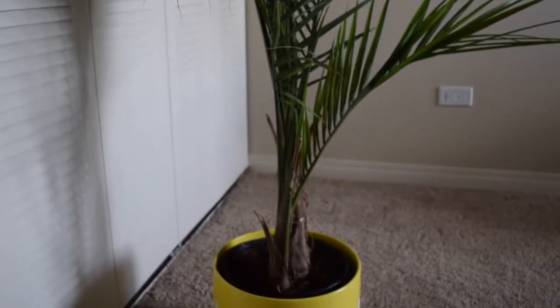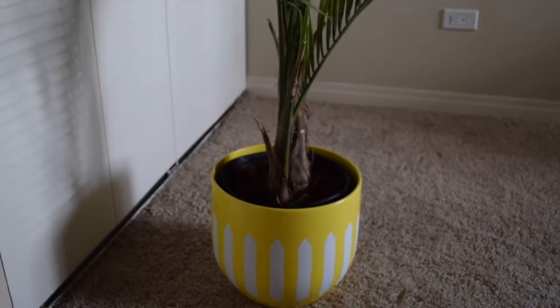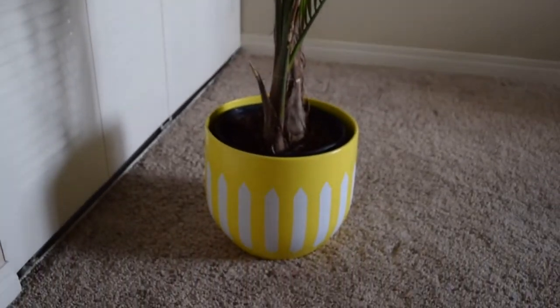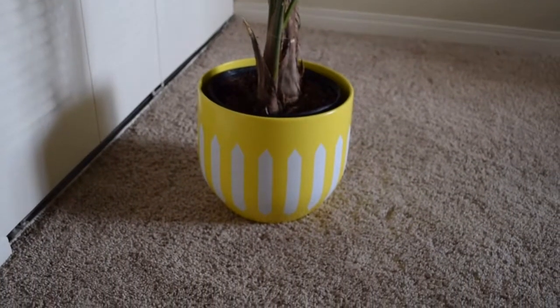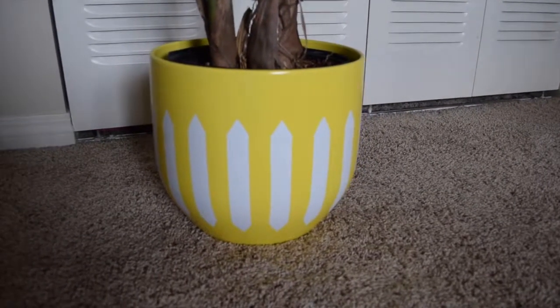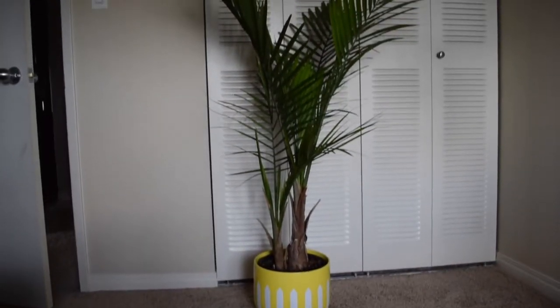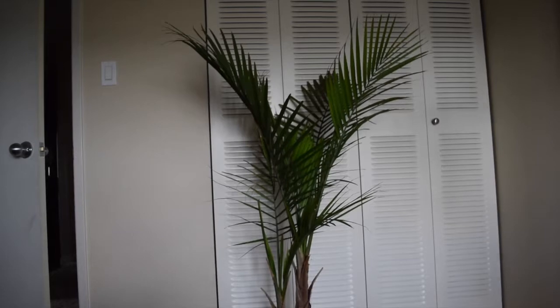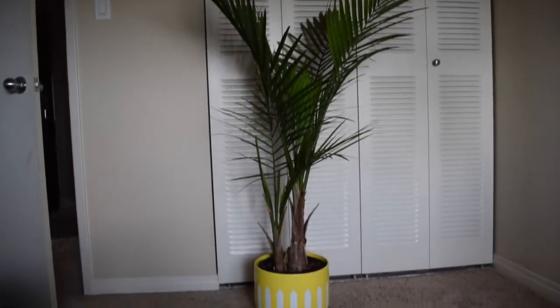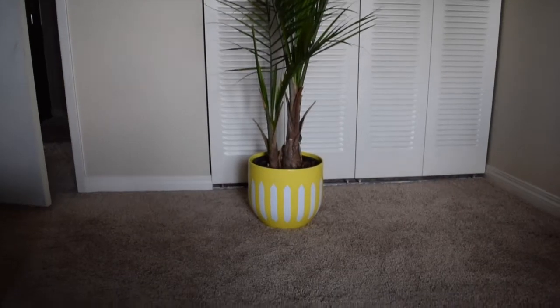And there you have it — the fully finished plant pot! I waited 48 hours before putting the plant back into the pot, and here is the finished result.